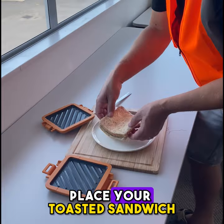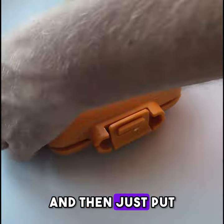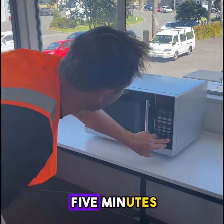Step three, place your toasted sandwich in your Turbo Toasty. Put the lid on top and then just put these little clips around the side and we're ready for the microwave. Step four, straight into the microwave. Normally about two and a half to five minutes.